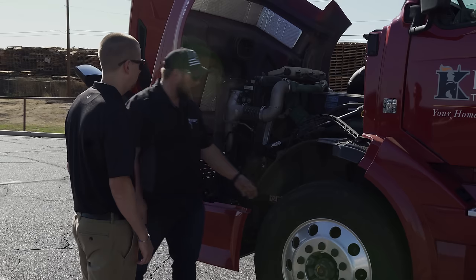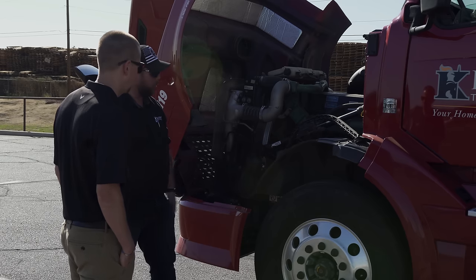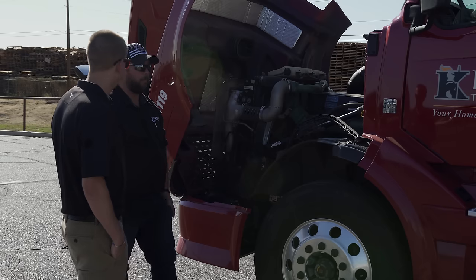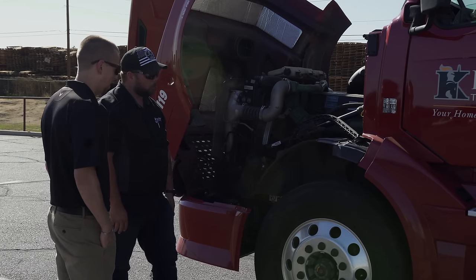I check the depth of my tires to make sure we're within DOT compliance. I check my brakes, make sure they're within DOT compliance. It takes me about 40 to 45 minutes to do a pre-trip every morning.